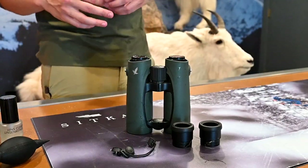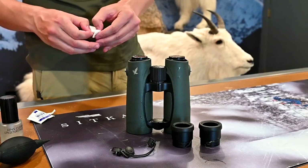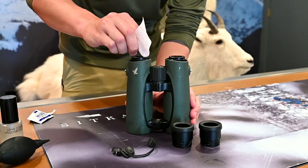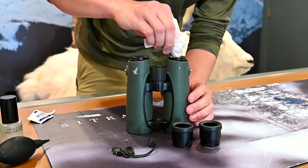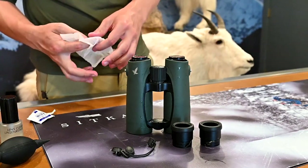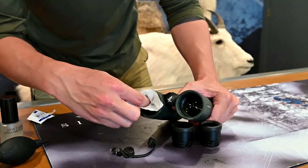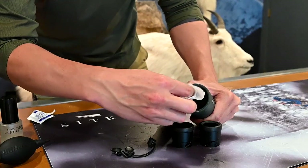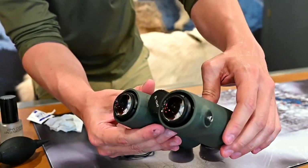Right after washing them out under the sink, I like to clean the lenses immediately. Take a wipe and start in the center, working your way out in small circles — just put your finger in the center and work outward until it's all clean. Find a different spot on the wipe, go back to the center, and repeat in small circles. Do the same on each side. As you can see, those lenses are a lot cleaner than they were before.